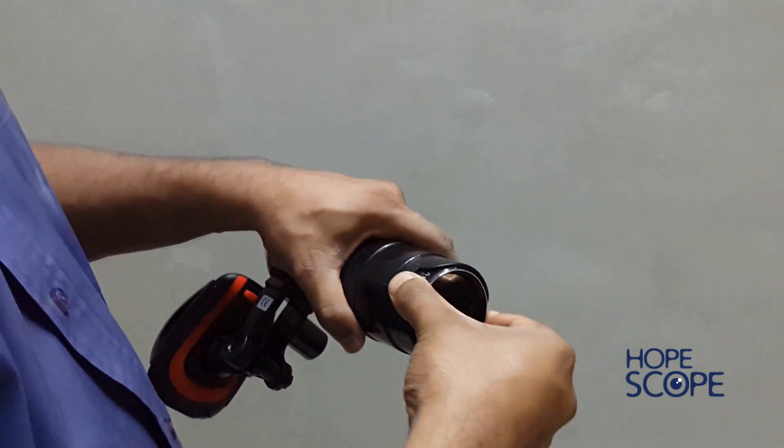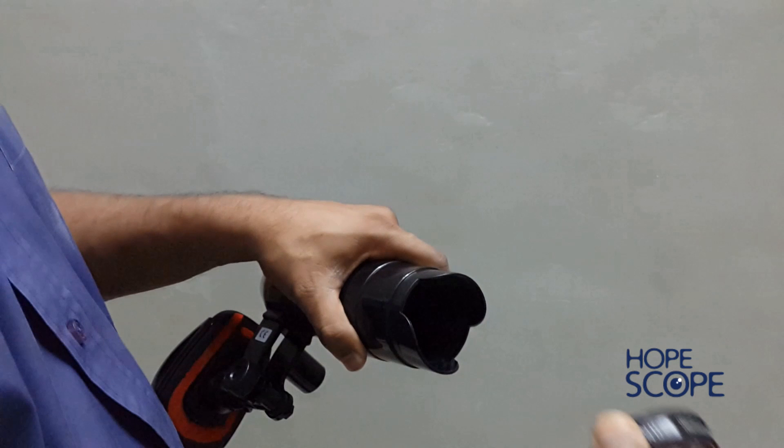The 20 diopter lens can be removed from the lens holder with a gentle side-to-side rocking motion.